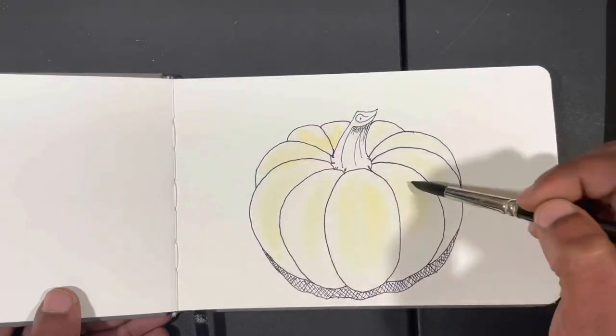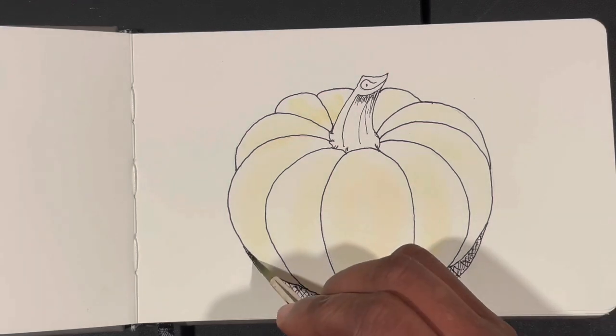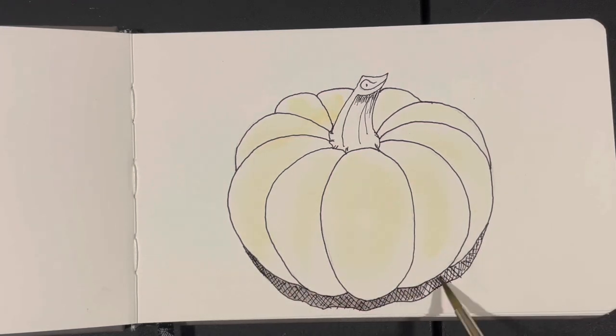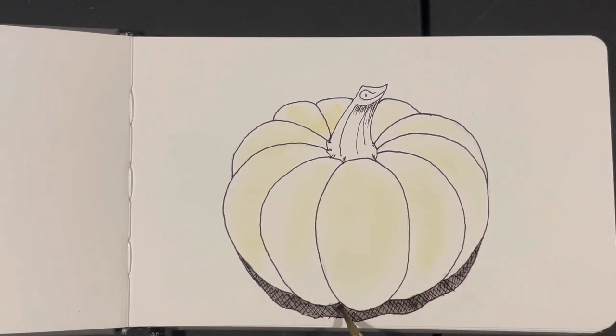After wetting the pumpkin I started to block in color using cadmium yellow for the first color splashes. Then I took a mixture of burnt sienna along with French ultramarine in order to create the shadow color and started blocking that in as well.